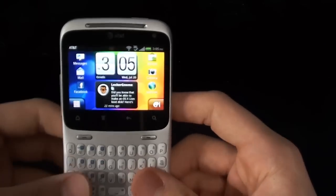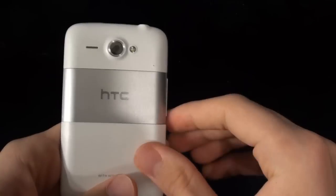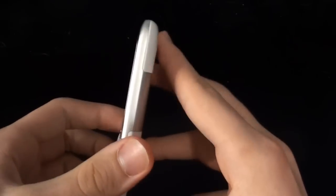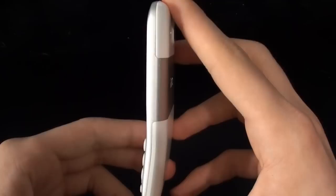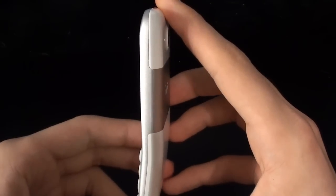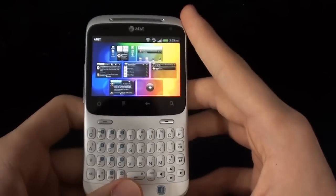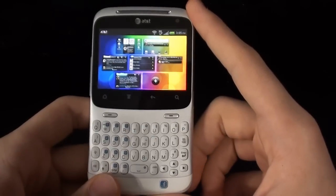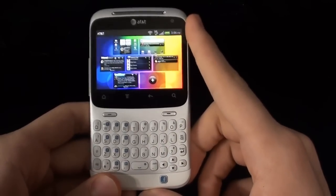Overall, this is a nice phone. As I noted in the unboxing, the build quality is very nice — it feels solid, and it's got a curved profile so it actually fits in your hand a little bit nicer. When you're talking on the phone, it just feels really nice against your head. That's it guys, thanks for watching, thanks to HTC for sending this out to me, and I'll see you guys in the next video.